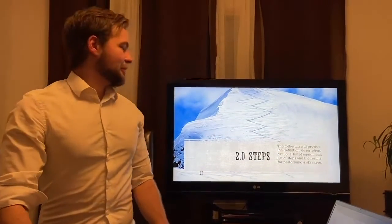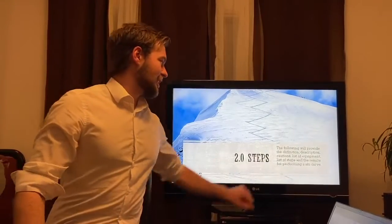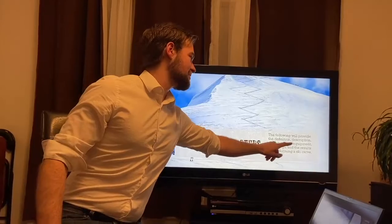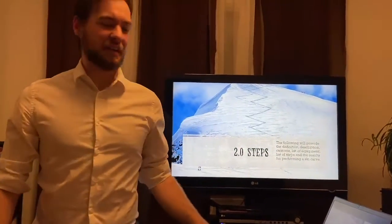For this next portion of the video we'll be going over the steps. We're going to be covering the definition, description, cautions, list of equipment, list of steps and the results for performing this technique in detail.